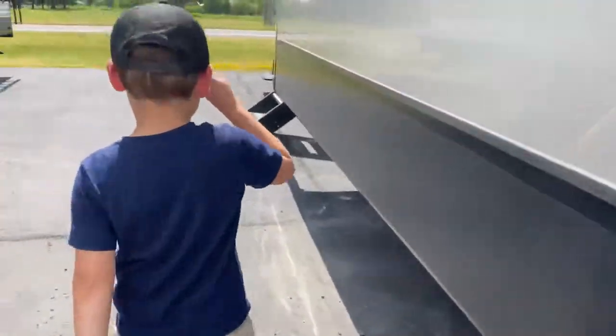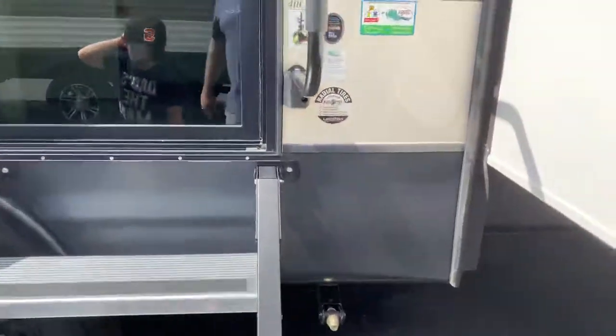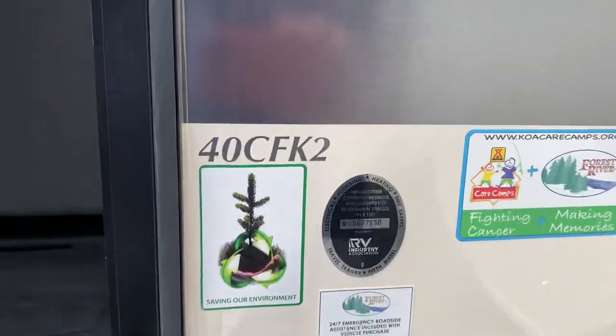Let's head inside and get in. Let's hope it has a loft — because one time, one of these cottages had a loft with four beds. So again, this is the 40 CFK2.